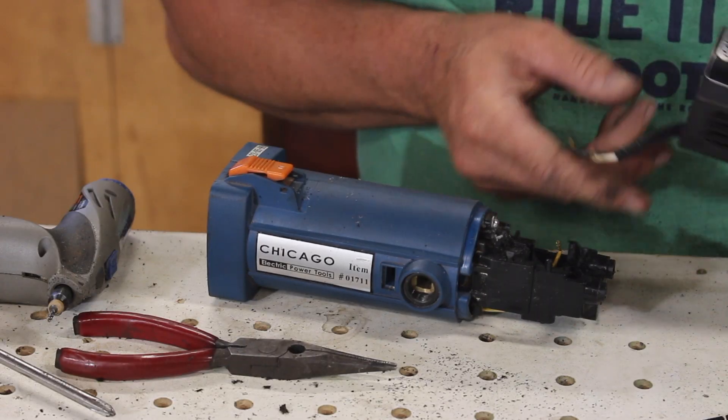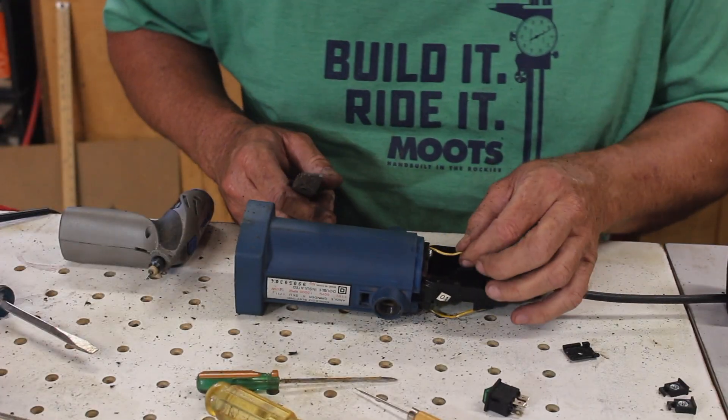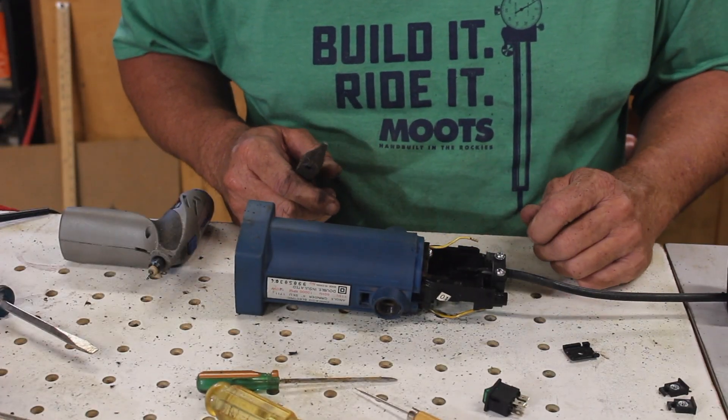Now for this to work these wires are going to have to be fished out through this hole, so this one's too short — I'm going to have to extend it, it's my only choice.